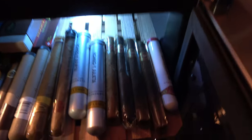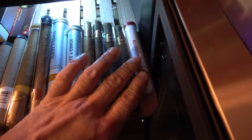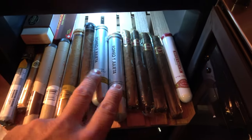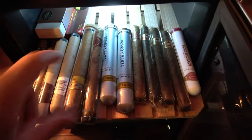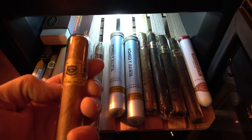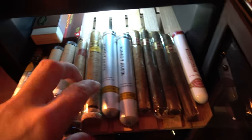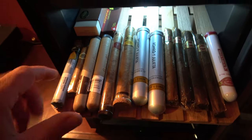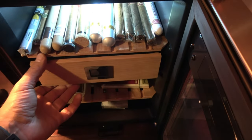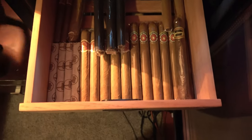I can take you through a walk of what I've got in here. Some of this will not impress you, some of it might. Curly Head Fuentes — those are good. Romeo and Juliet — a couple of those, actually from my wedding. I've got a rather rare Garcevager Crystals. Hoyo Excalibur — not sure where I got that one. Some of these are gifts, some are sent. A couple of cheapies. Down in here, these are vintage cigars.